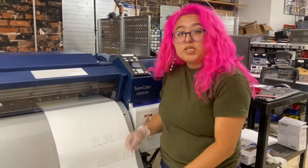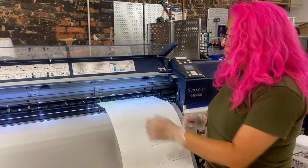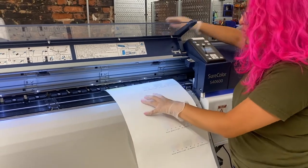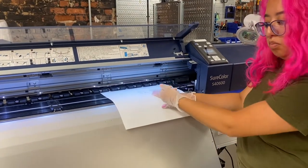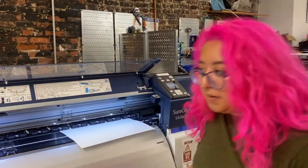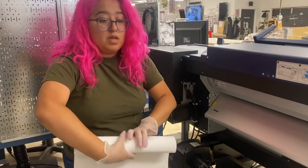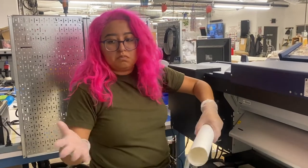Now that we did our nozzle check, we're going to take this paper out and learn how to install a roll of paper. To take paper out, first move these clamps out of the way, hold this paper down, push this lever up, and feed it backwards. In most cases, you don't really want to pull it out this way. Push that lever back down, let's head to the other side — hold this down, be careful this gets hot. Lift this lever up and carefully remove it out. I like to roll these up and put it back in the free box.